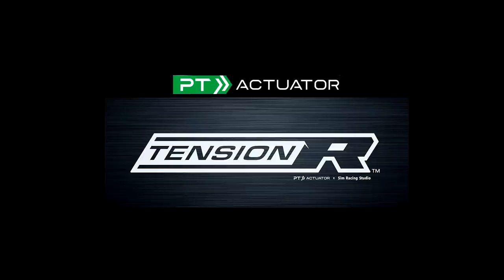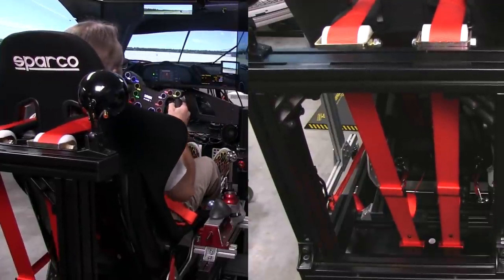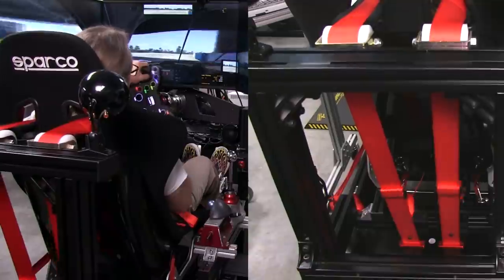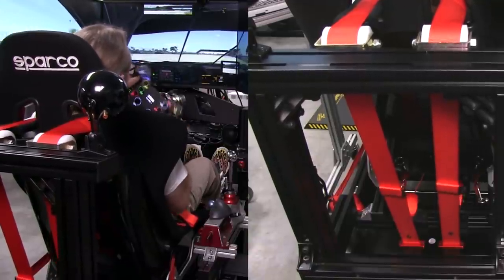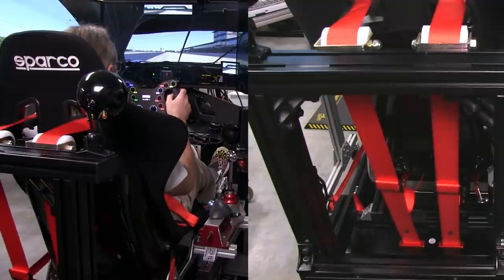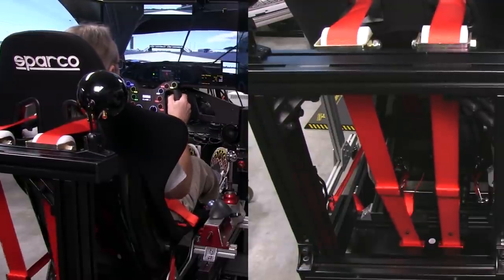Welcome to another edition of the Simracing Garage. I'm Barry Rowland. In this episode, we'll be testing the new Tension R motor-driven belt tensioning system from the guys at PT Actuator. This is the first time I've tested a motor-driven belt tensioner, though I've been using a belt tensioning system on my motion platform for quite a while. I'm looking forward to seeing what you get in a system powered by motors.